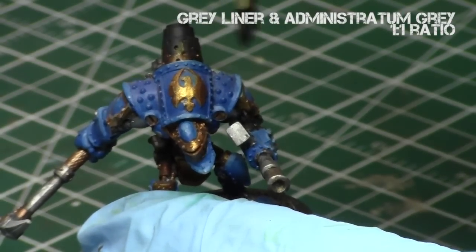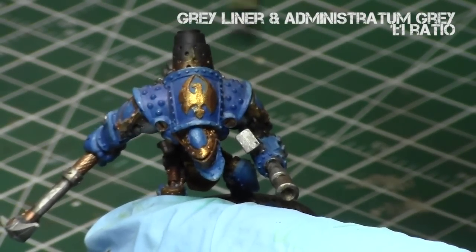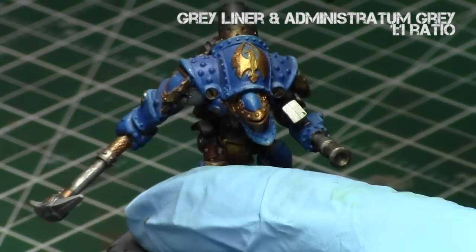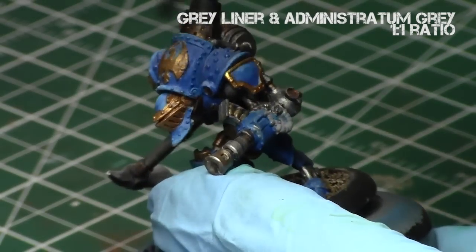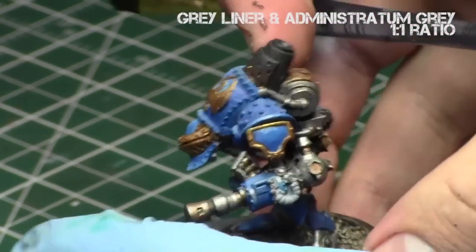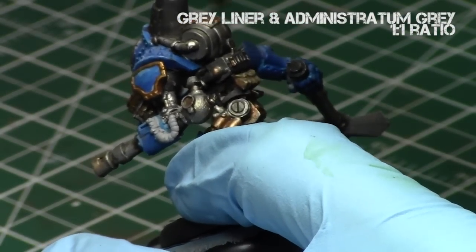Now we're going to add some Administratum Grey to the Grey Liner. I'm going to do a one-to-one mix of Administratum Grey and Grey Liner, so it's an intermediate grey. I'm just going to dust it on the top part to represent the dry soot — the older soot. It's just drier, so I'm doing a very, very light dry brush over the previous step, which just gives more texture.